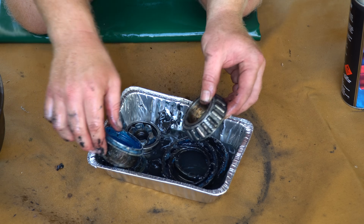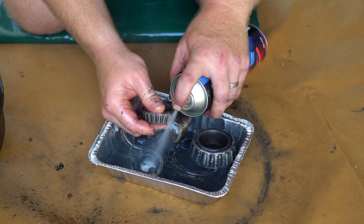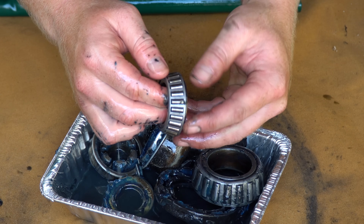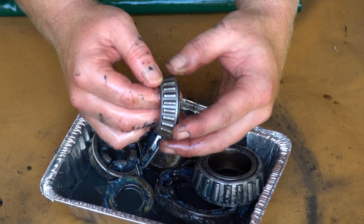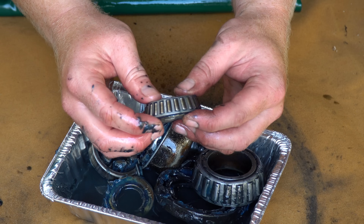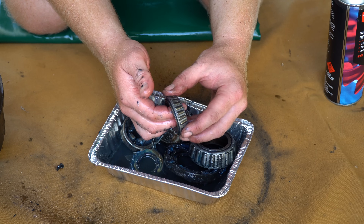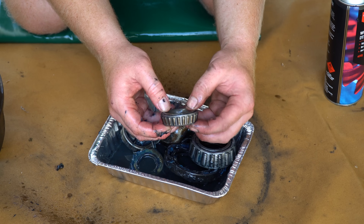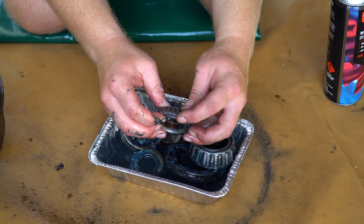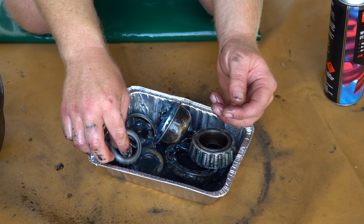Looking at the smaller roller, we actually do have a little bit of tinging on those rollers. So we probably left these a little too late for replacement given the conditions that we were travelling. But they're not scored, which means it probably didn't get any dirt and debris in there. They've obviously got a little bit warm on that outer bearing — whether or not there hasn't been quite enough preload or tension on those bearings, or we just haven't had enough grease. Either way, we're changing them today.